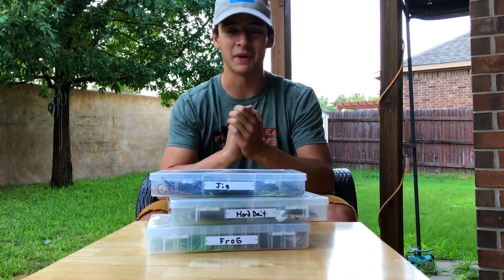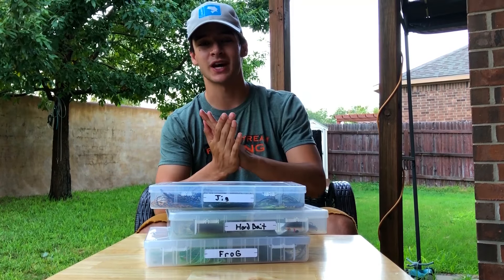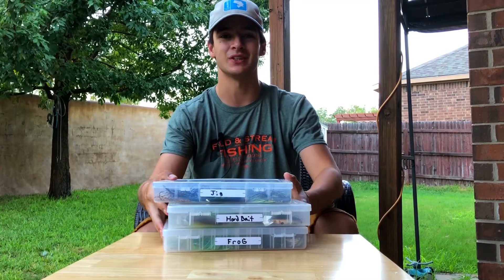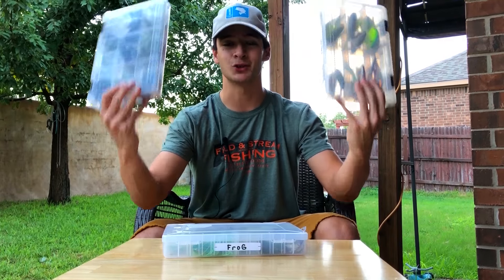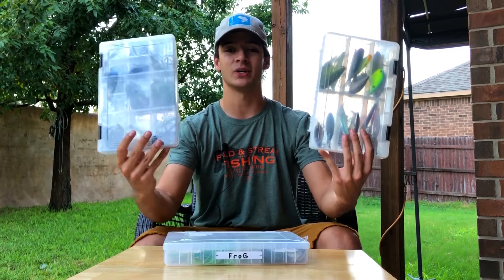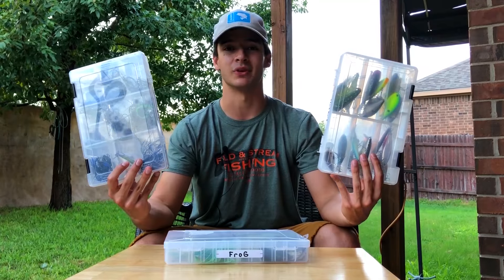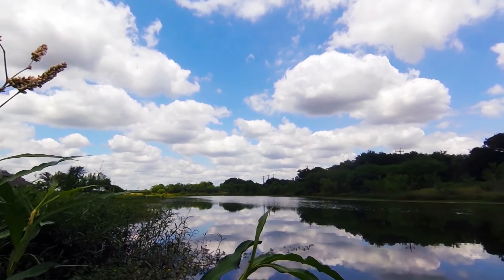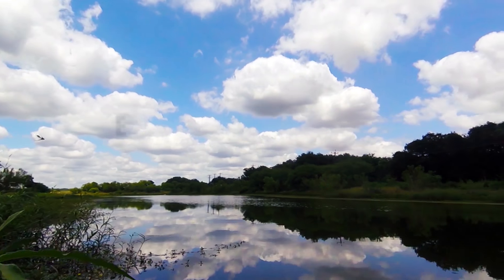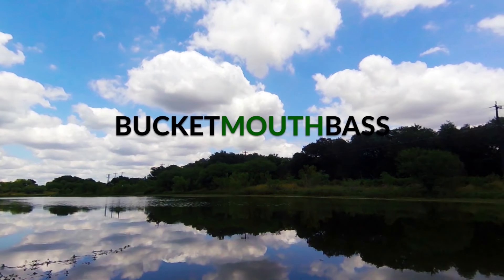What's up guys, it is Bucketmouth Bass back here again today. I'm super excited to share some information with y'all — we're gonna be going over my top summer baits of choice in this video. I'm gonna show y'all exactly what y'all need to use to catch a bass at any point throughout the summer.